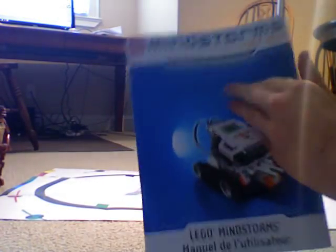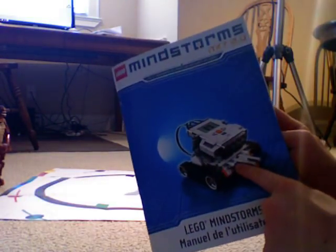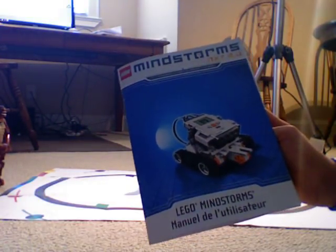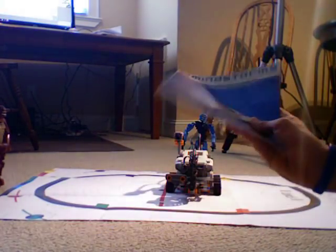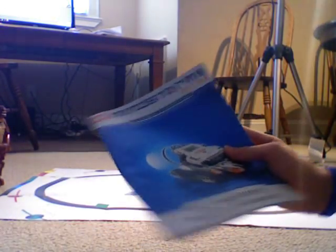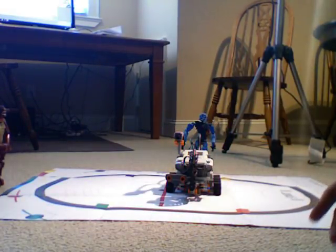This is the manual — it's a pretty thick manual, but most of it is directions. None of the directions are in English, which doesn't make any sense, but it just shows how to build the basic part of shooter bot. Then on the CD it comes with, you can program on your computer — it gives you directions on how to add on the shooter and the sensor.